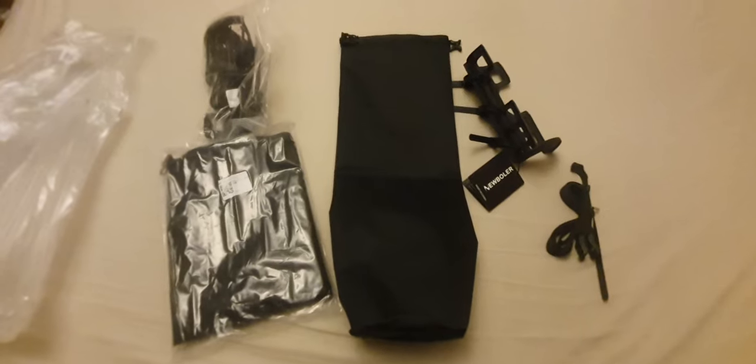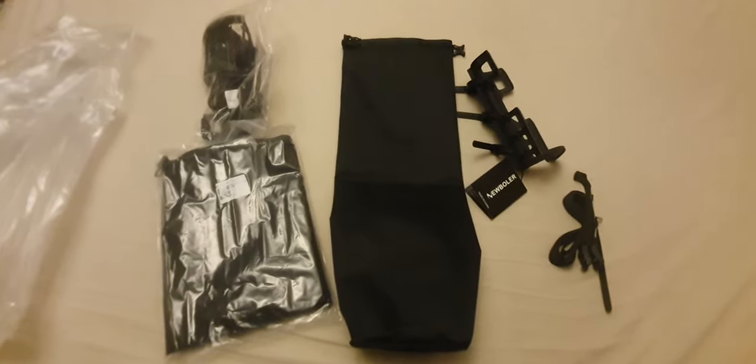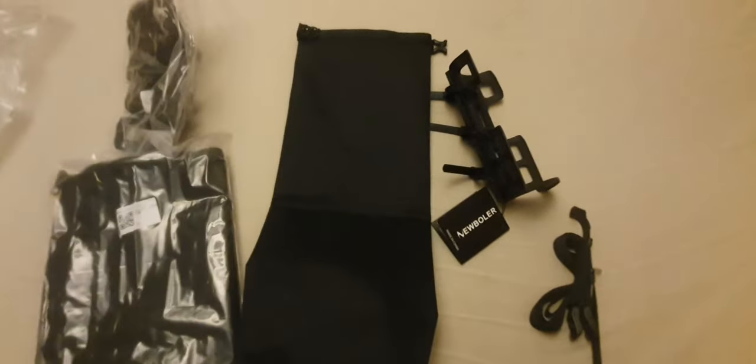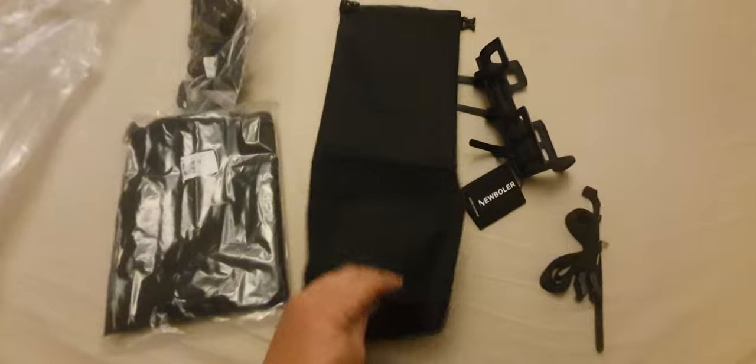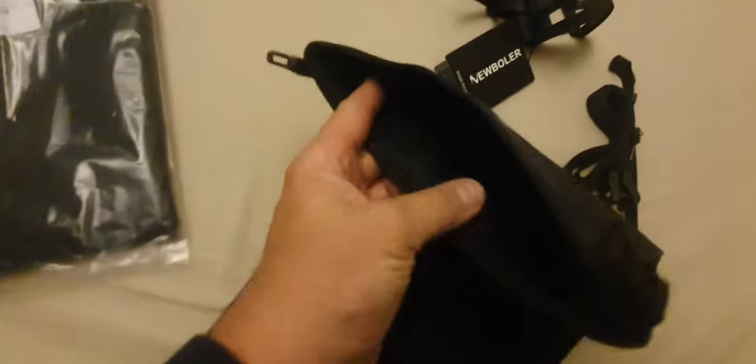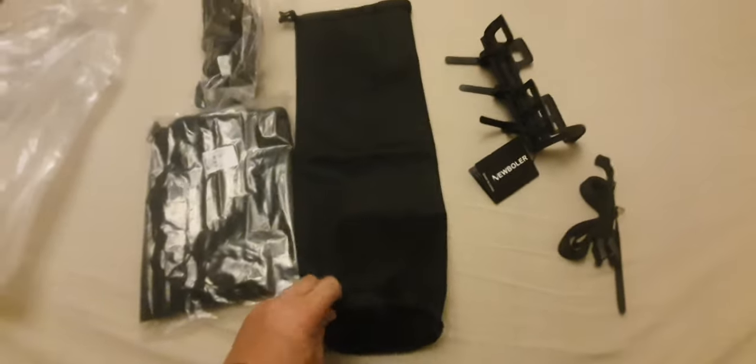It came pretty quick actually, quicker than most things — maybe 8 or 9 days I think it took to arrive. It comes with a 7-litre bag, waterproof. It is actually pretty well lined; I've forced air into it and rolled it down and it does seem to be fairly airtight.